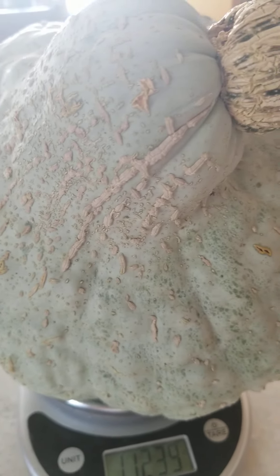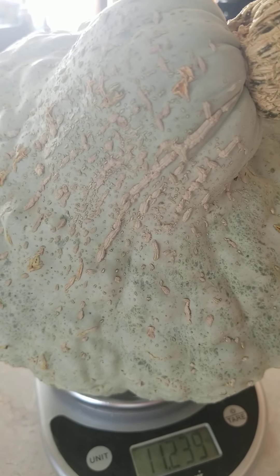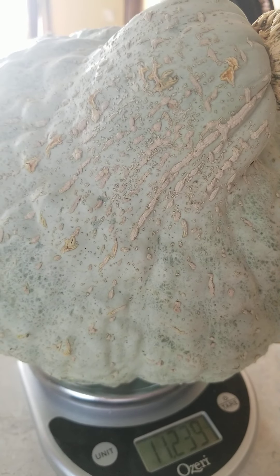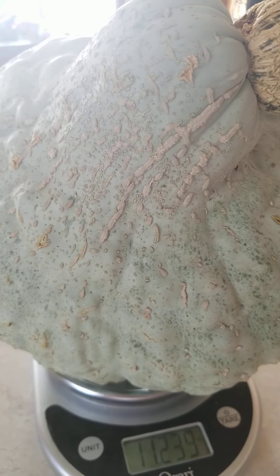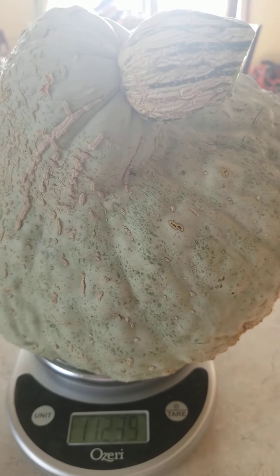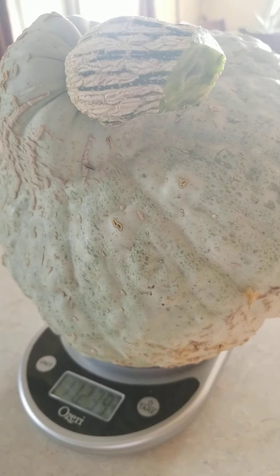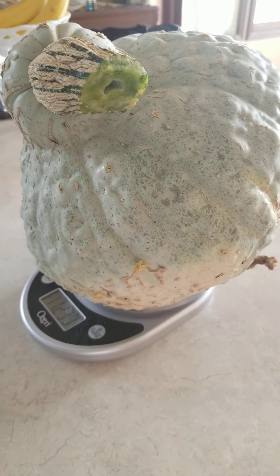So I have my handy kitchen scale here. I've turned it on and I chose the unit for pounds. Let's just take this big guy and see. Let's see if I was right. It got an error — okay, so 11 pounds. Just over 11 pounds. That's amazing.